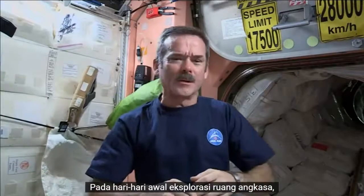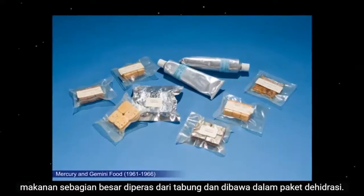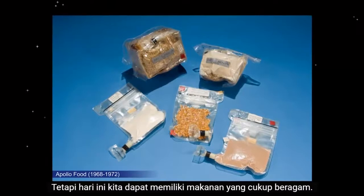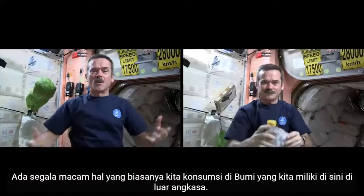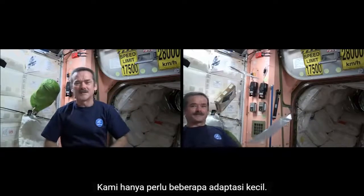In the early days of space exploration, food was mostly squeezed out of tubes and brought up in dehydrated packets. But today, we can have quite a variety of food. There's all sorts of things that we'd normally consume on Earth that we have here in space. We just need some minor adaptations.